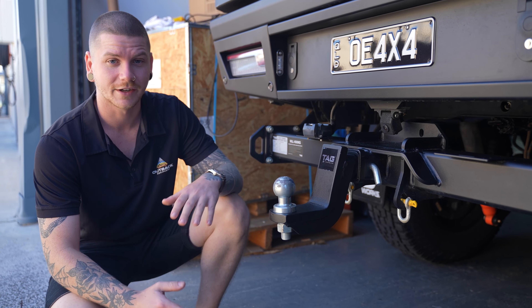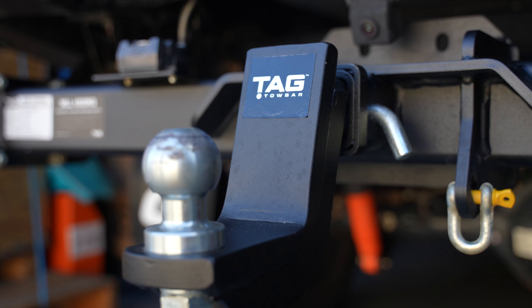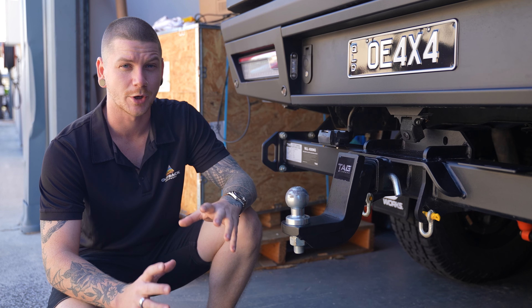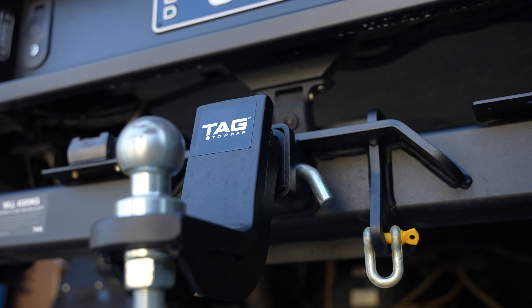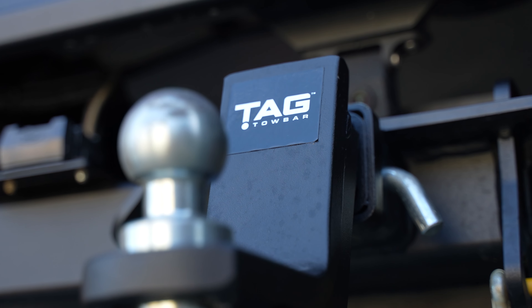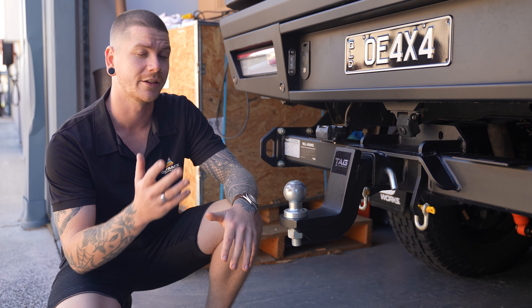Today we're checking out the new Tag XR range of tow bars from Tag Tow Bars. We've got this one mounted up to the back of my Ford Ranger. The XR Ranger bars are actually purpose-built recovery-based tow bars for a lot of vehicles on the market — a lot of four-wheel drives, mainly used for tray-back four-wheel drives or if you're converting your dual-cab ute from a tub over to a tray, like I have with the Ranger.